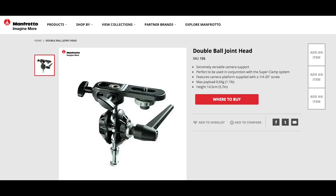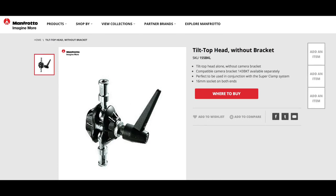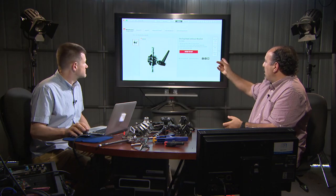Here's the Manfrotto website with all the part numbers and model numbers. Check them out on the website then go to your distributor with the part numbers - if they don't have them they can order them in. There's another one called the double joint head tilt top head - I've got a few of those. The weight capacity should be on the website.